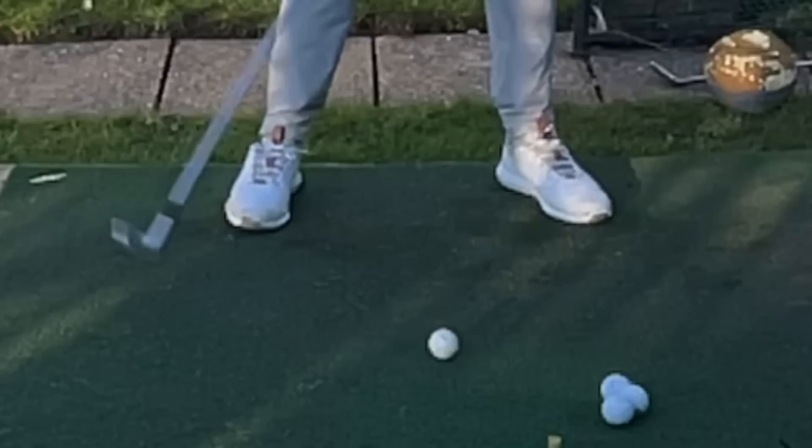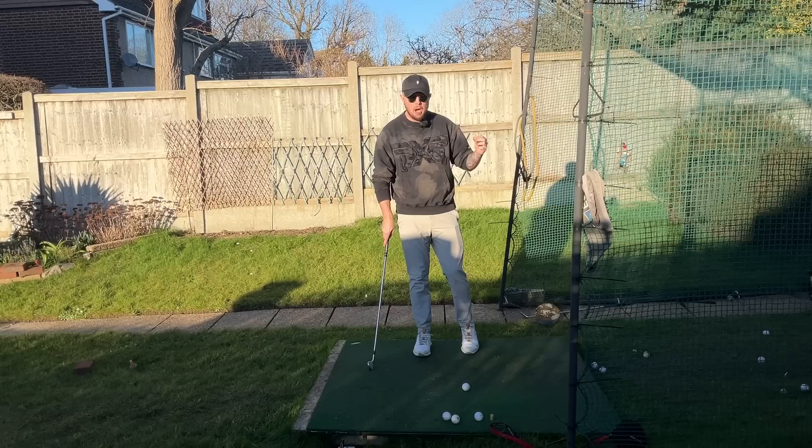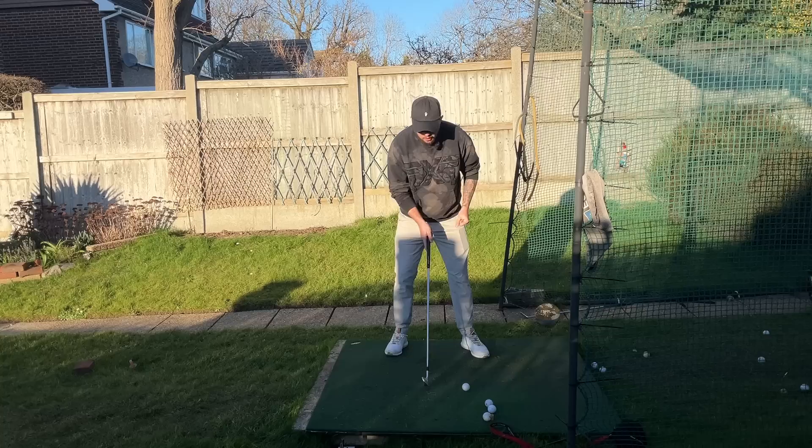Just five minutes of this drill — and what it is is the Ball Forward Drill. I've talked about this drill a ton on my channel, but in this context of warming up it is so important. With this drill, we have the ball at the front of our stance and the club out the middle with this big gap.